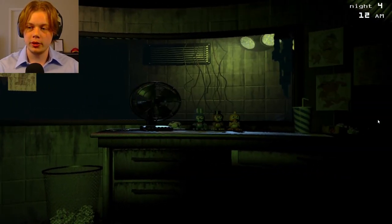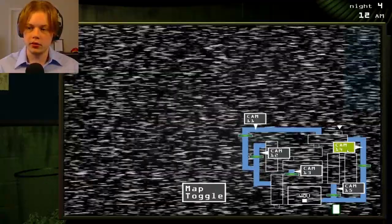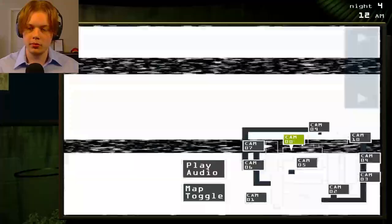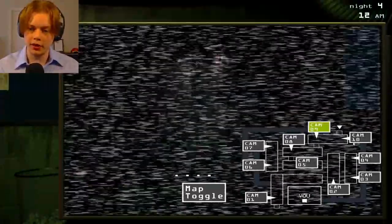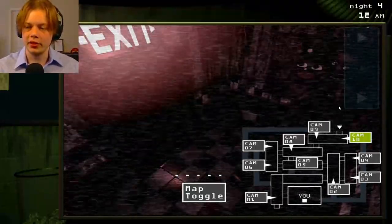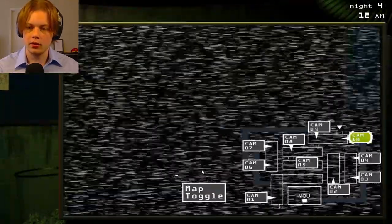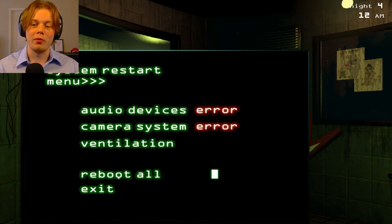I'm back. I think I have a strategy. So, what I'm going to do is seal that vent. Where's Springtrap at? He spawned in room 8. I'm going to try to keep him in rooms 9 and 10. So there he is right there. I need to reboot all, because I found out rebooting one by one is actually worse.